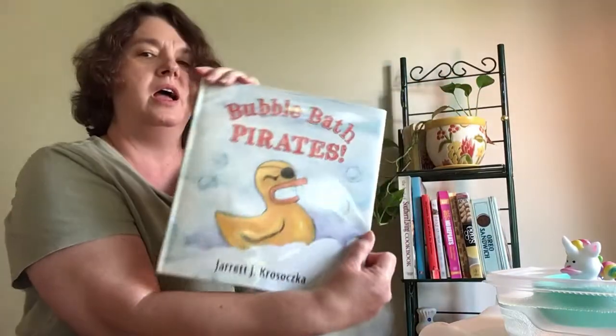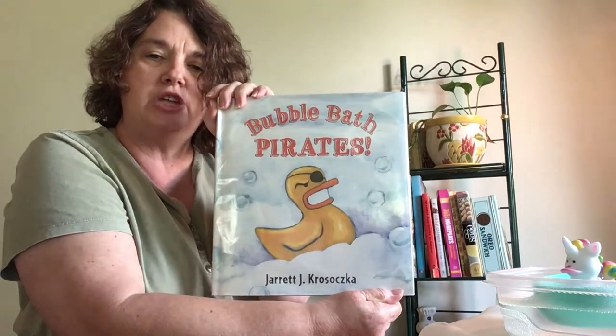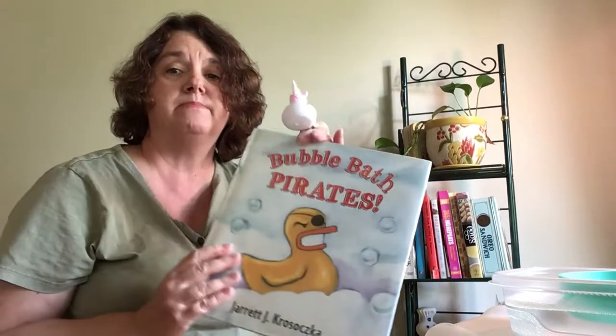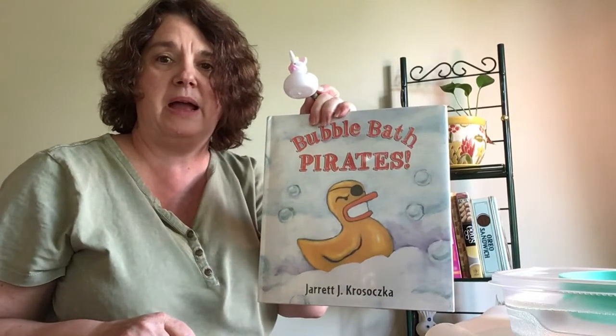And that was Bubble Bath Pirates by Jarrett J. Krozoska. My unicorn rubber ducky and I hope that you have as much fun as the guys in this book had — the little pirates. Have a great day.